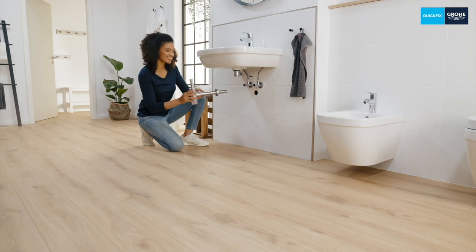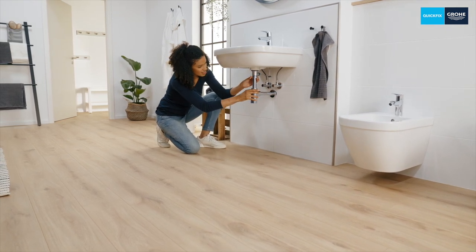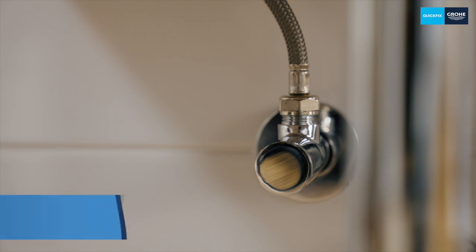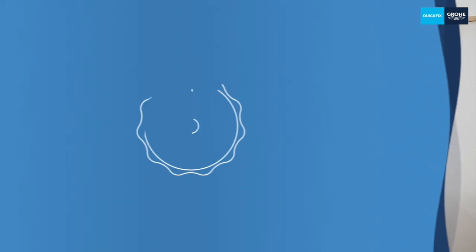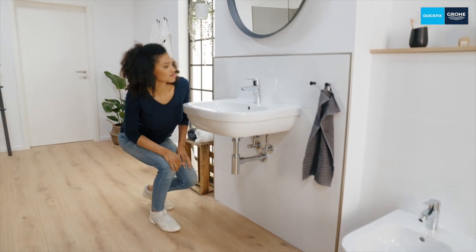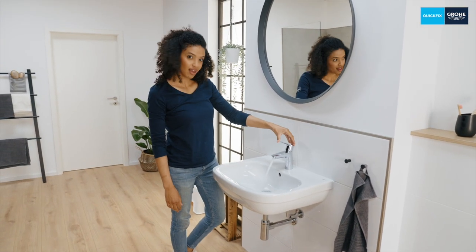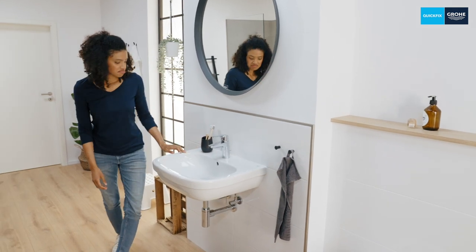Now all you have to do is install your siphon and then test your new fitting. Slowly open the angle valves and check that everything is tight. Here's a little tip: first turn the angle valves all the way to the left and then back again a half or a quarter turn — the valves will then be easier to operate in the future. Finally, let some water run into the closed basin to check whether everything is tight. We did it! That was quick and easy, wasn't it?